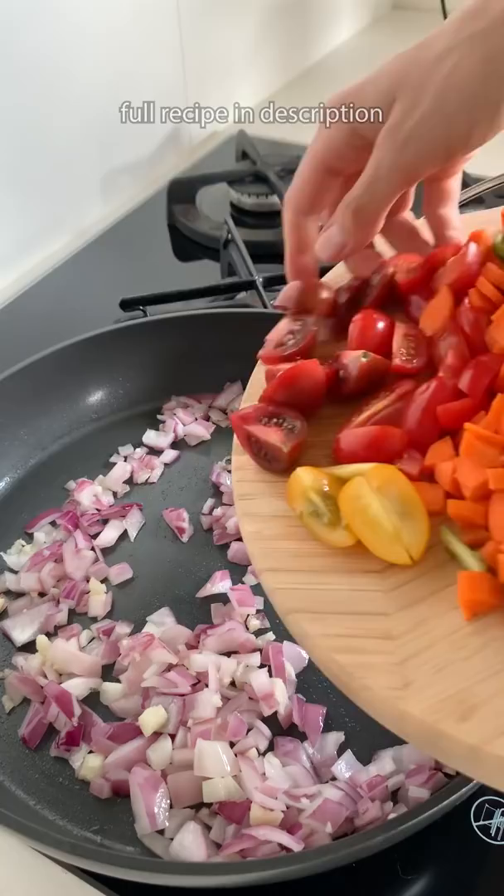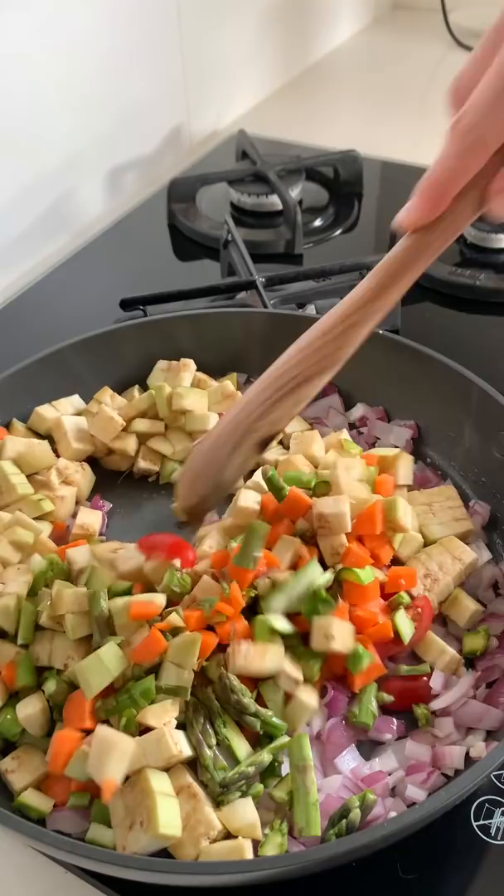Once that's cooked down, you want to add in whatever veggies you have on hand. Here I've used eggplant, carrots, tomatoes, and a bit of asparagus I had lying around.